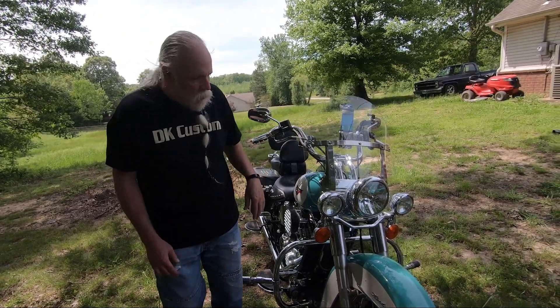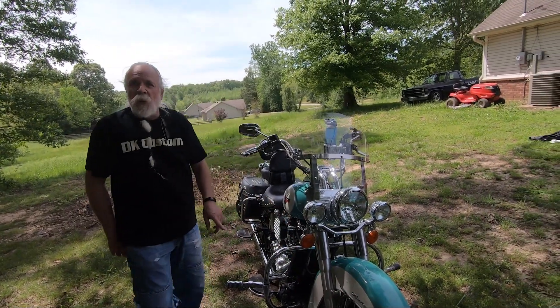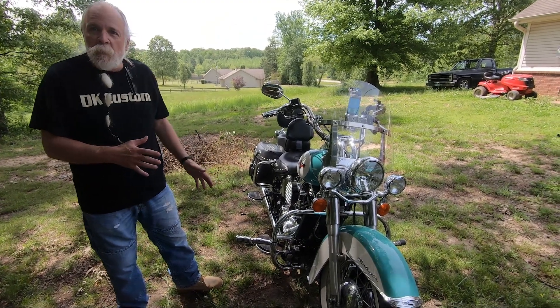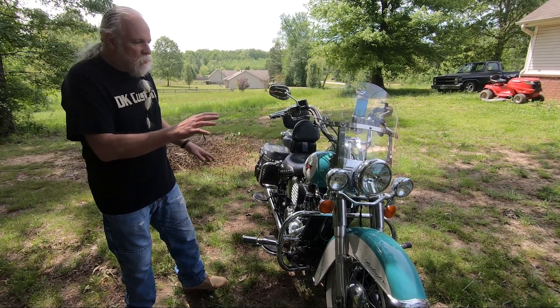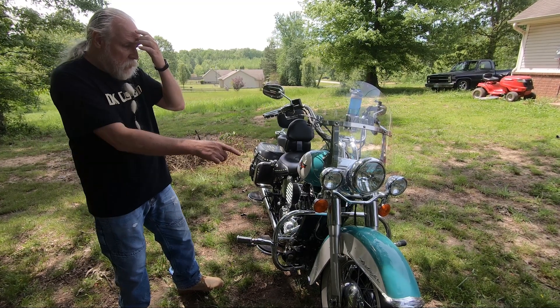We'll start at the front. First of all, it says Deluxe — it's not a Deluxe, it's a Heritage. What I did is I like the Deluxe trim better, I like the bags on the Heritage and the suspension on the Heritage better, so I put all Deluxe trim front and back on it.